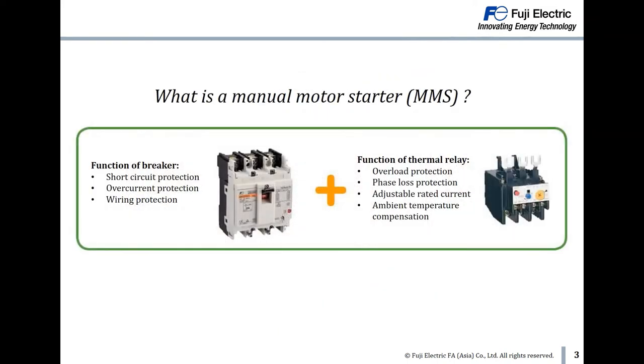What is a manual motor starter MMS? MMS is a combination of MCCB and thermal relay. The function of MCCB is protection for short circuit, overcurrent and wiring. The function of thermal relay is protection for overload and phase loss.